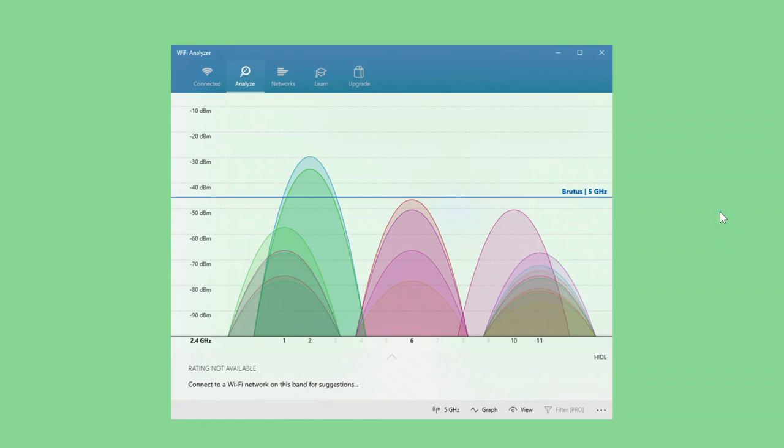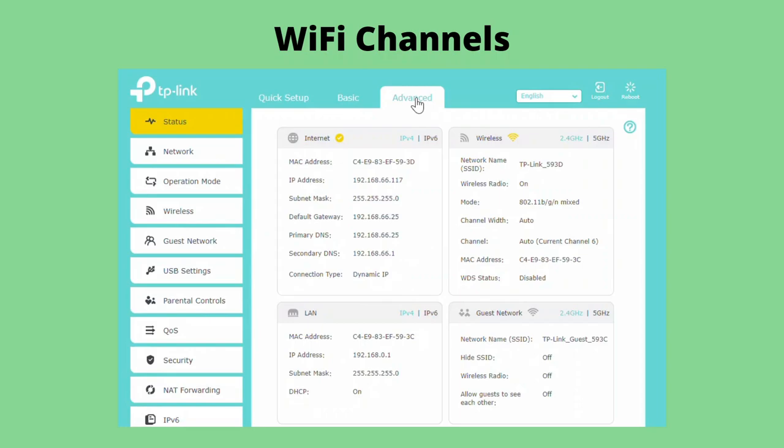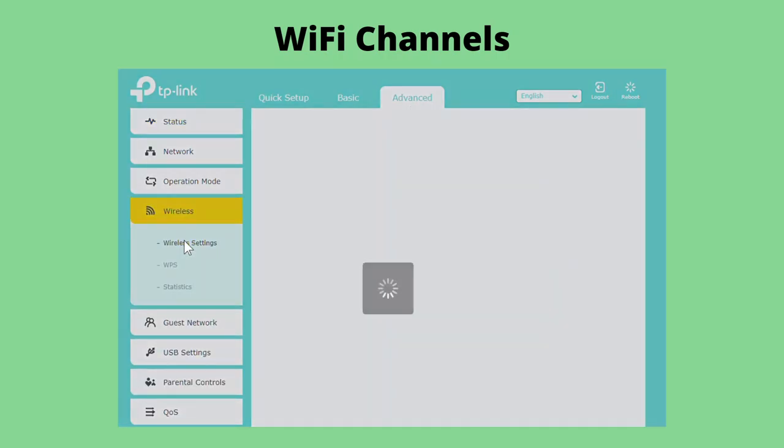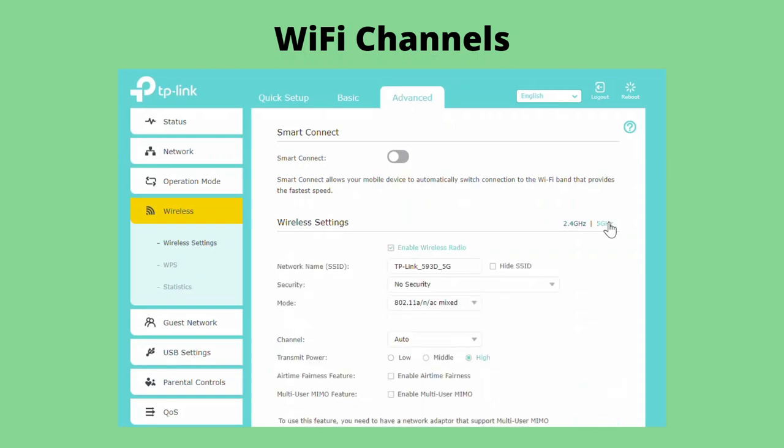Changing your wireless router's channel is pretty easy if you know where the settings are. It's normally under wireless settings, which are under Advanced, then Wireless, then Wireless Settings. Once there, you can select which band to work on. The mix mode is useful if you have many different types of devices. Here's where you want to change your channel. You don't really have to worry about the 5 GHz side, but you can adjust it if you want.